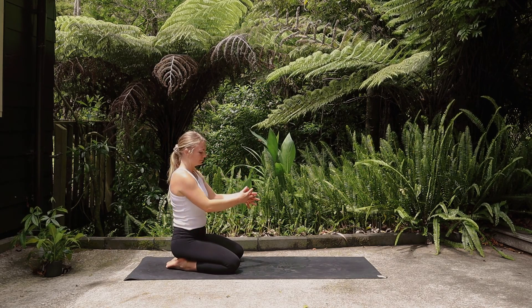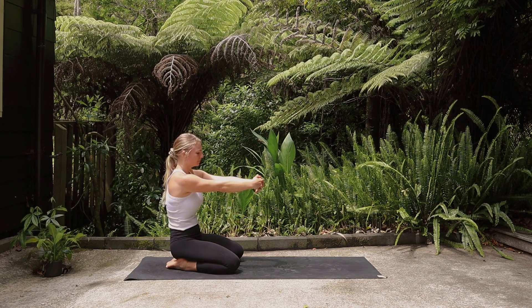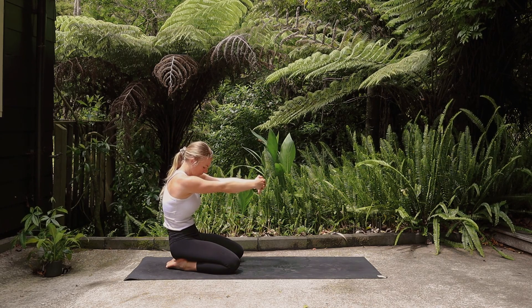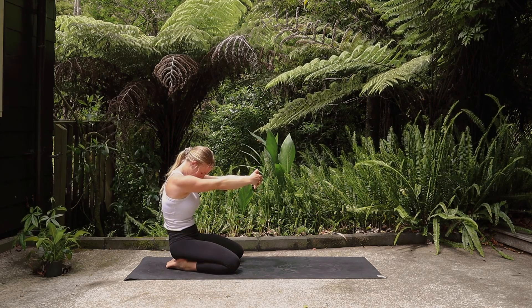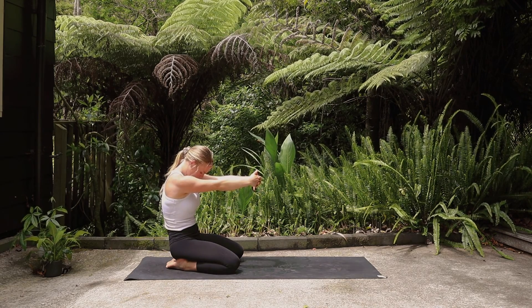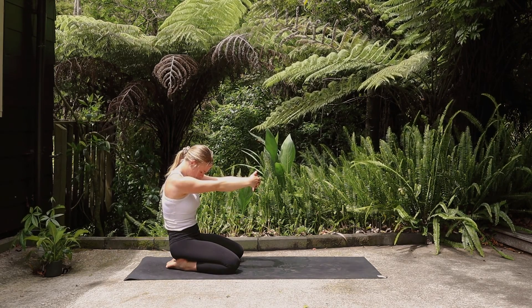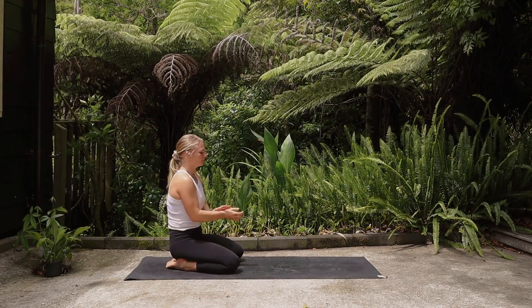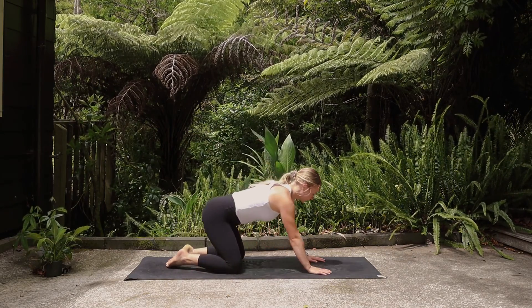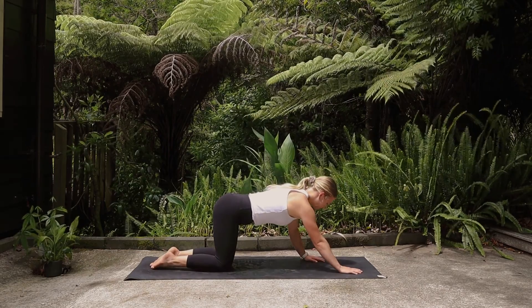Gently release the hands, interlace them in front of you, and then imagine someone pulling you to the front of the mat. Round through the spine as you draw the belly in, tuck the chin to your chest. And then inhale and release. Let's roll onto all fours.